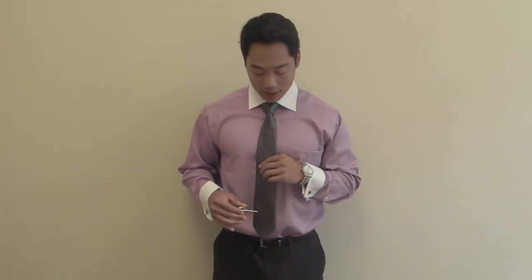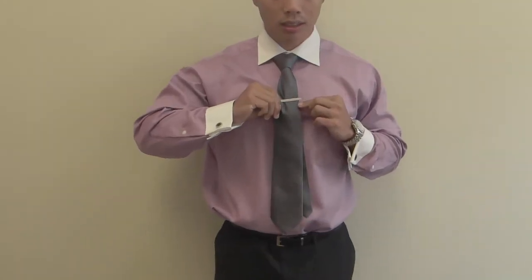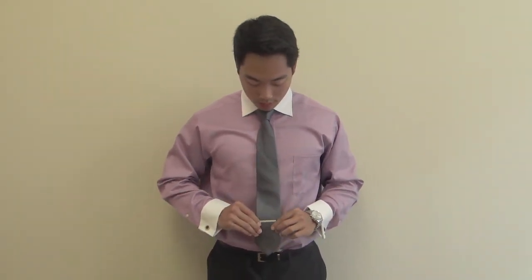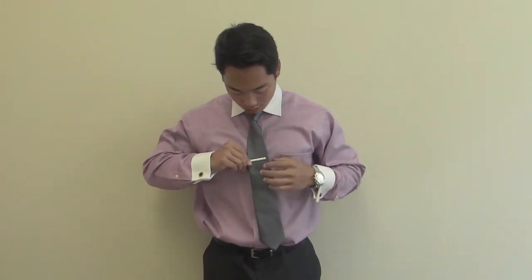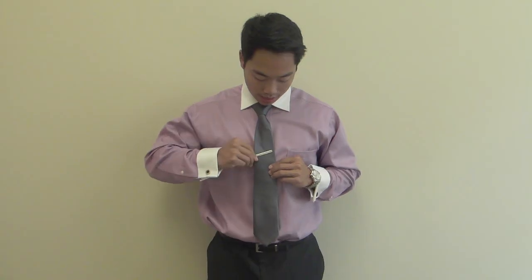The general rule for a tie clip is placing it between the third and fourth buttons. You don't want to place it too high and have it hang off the end of the tie or be longer than the tie's width. You don't want to place it too low either. It should look something like this — notice how it's parallel to the ground and it's not tilted or slanted.